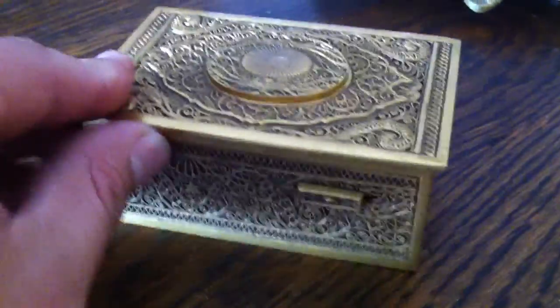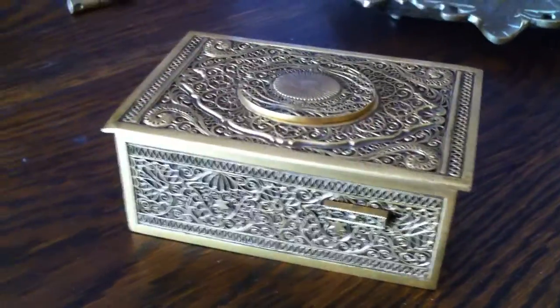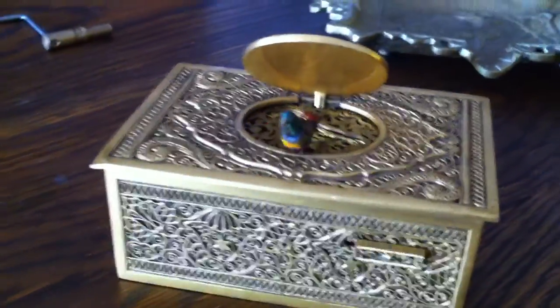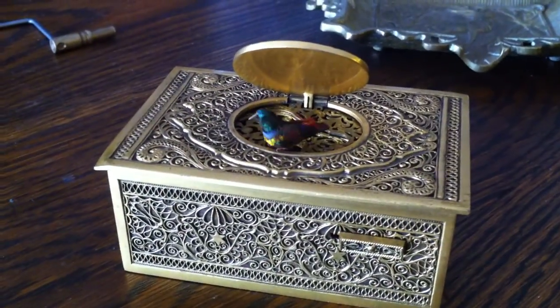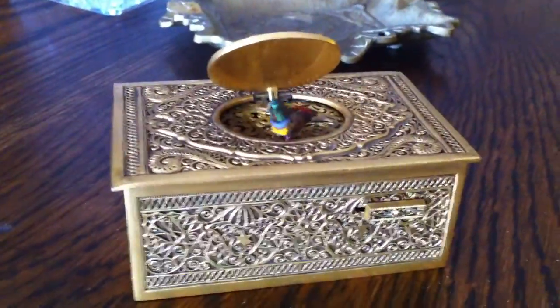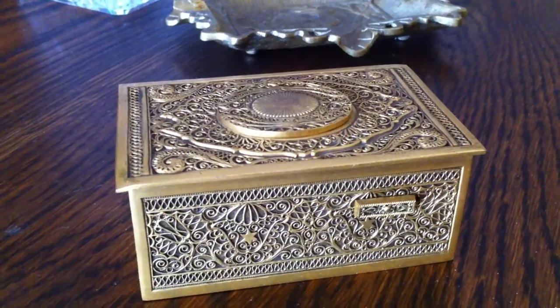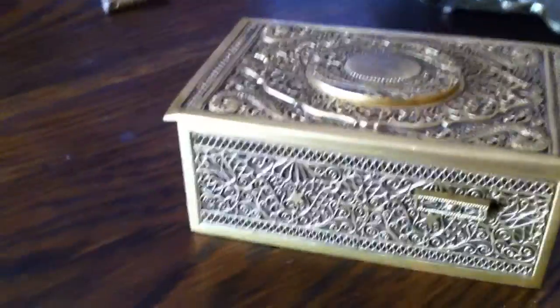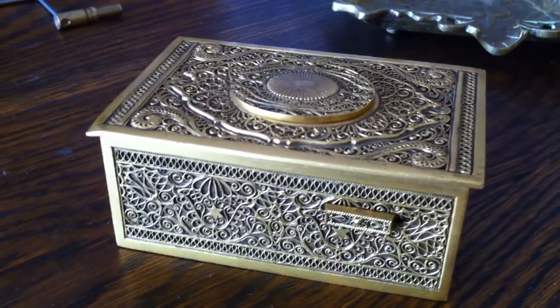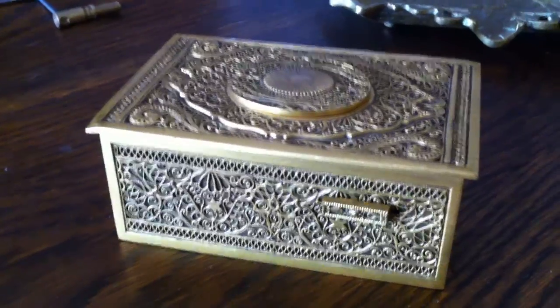That probably has affected the wing flutter and the beak moving. So let's go. It does work and sounds fantastic. It's just the bird needs a little bit of work and it needs to be serviced to get the wings to flutter again.